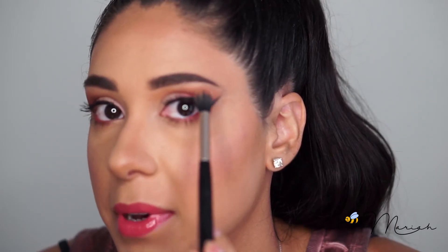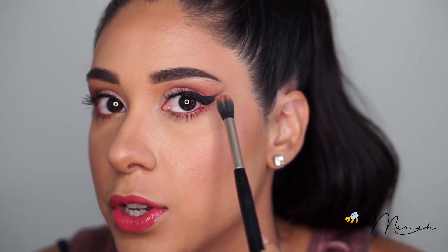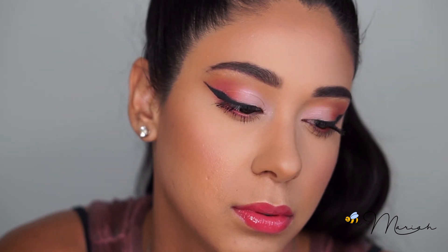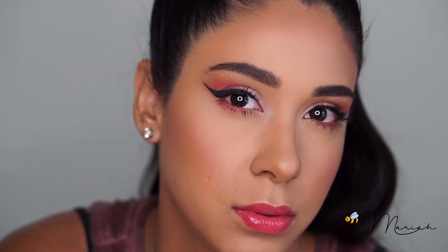Tip number two: when creating your shadow, you can go minimal, but if you're doing a drastic cat eye, keep the shadow up high and just slightly out. You want the liner to drag out further than your shadow to really give you that cat eye look.